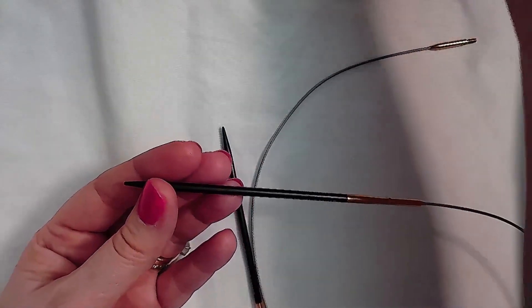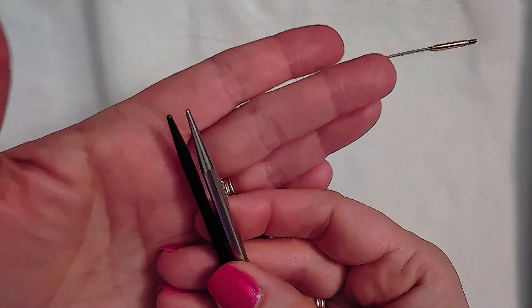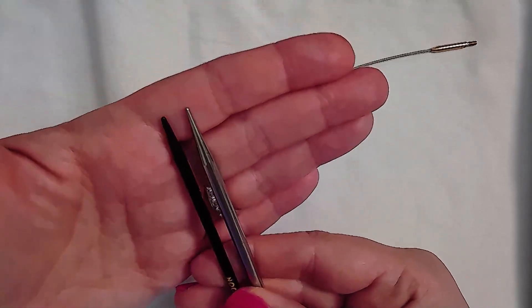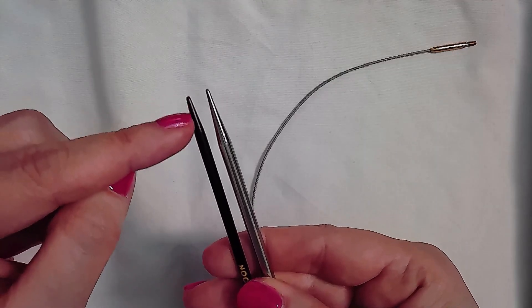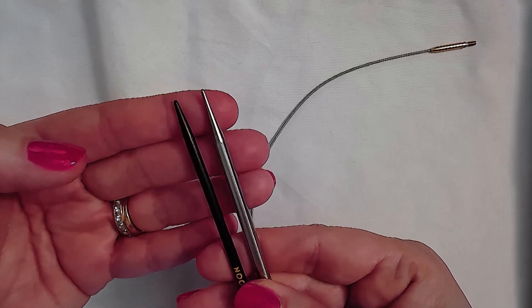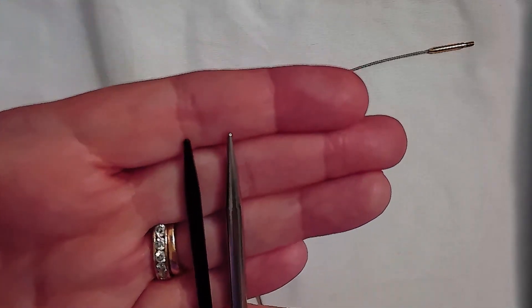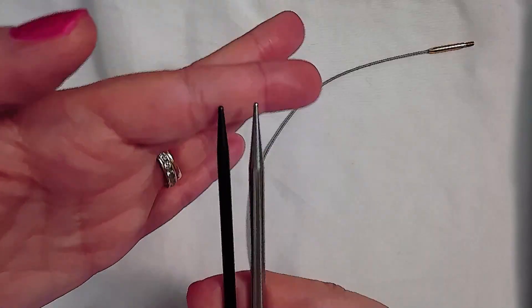They're not as pointy as metal though. Here's a Chiaogoo tip in comparison — these are the red lace Chiaogoo tips, and this is a size seven needle rather than a four. The taper length is much shorter on the Lantern Moon before it gets to the full diameter, whereas on the red lace Chiaogoo the taper length is much longer and the tip itself is pointier. But that's expected with a wooden needle — it's very difficult to get a very pointy wooden tip.